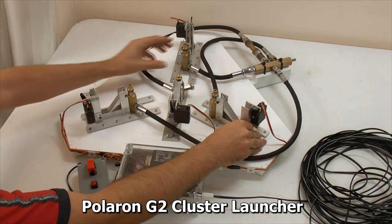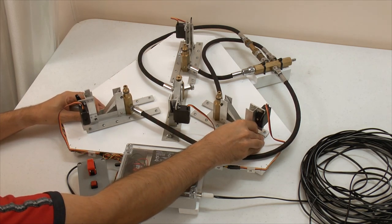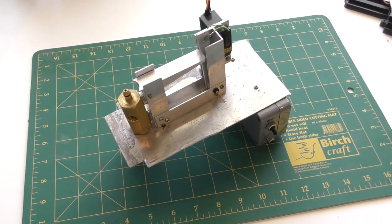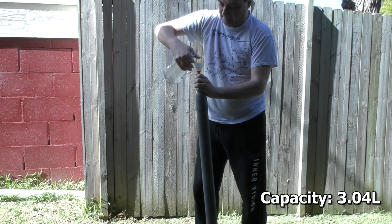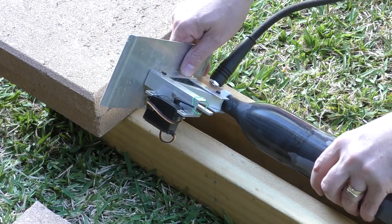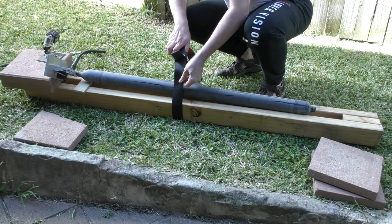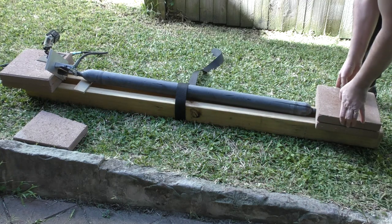To test the pressure chamber, we decided to use the rocket's launcher. We used one of our release heads from our G2 cluster launcher and replaced the nozzle seat with one Dad machined specifically for this rocket. We drilled and tapped a couple of holes in the side to mount it to the launcher's release head, and attached the servo controller to activate the release. Before pressurizing, we completely fill it with water — the pressure chamber's capacity is just a little over 3 litres. We attach the release head to pressurize the rocket, strap down the pressure chamber to keep it steady during the test, and place a couple of pavers at the end to stop it going anywhere should the release head release the rocket.